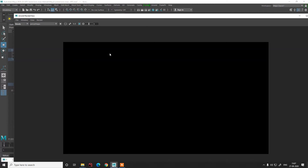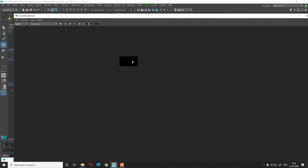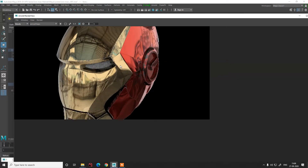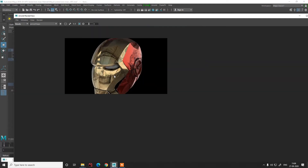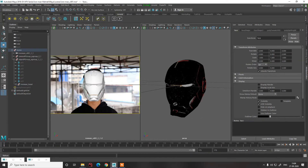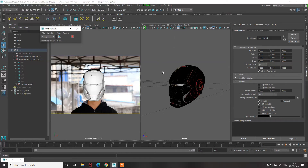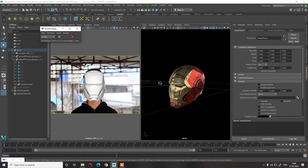Arnold will start rendering. Now you can see our helmet rendering out, which is looking really cool. But it's too much reflective — we'll take care of that later, or we can handle it in compositing as well. Let's check another frame — we can also go in Arnold to have a look. So now you can see we have too much reflection.